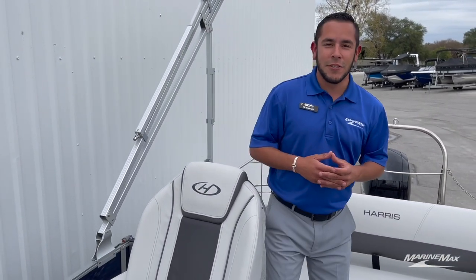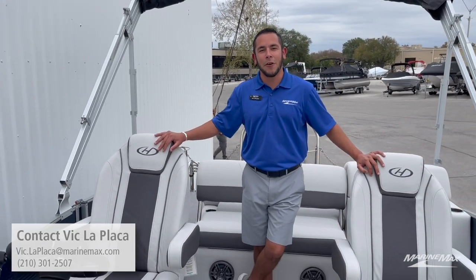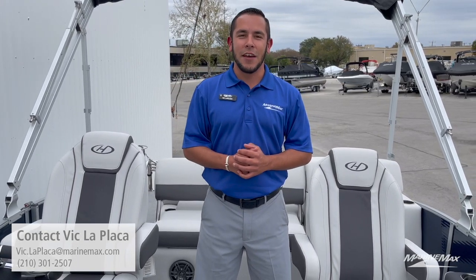Those are just some of the key features of this 2023 Harris 210 Cruiser. If you're interested in this particular boat or any other boat in our inventory, please feel free to give me a call at 210-301-2507. Thanks for watching and we'll see you out on the water.